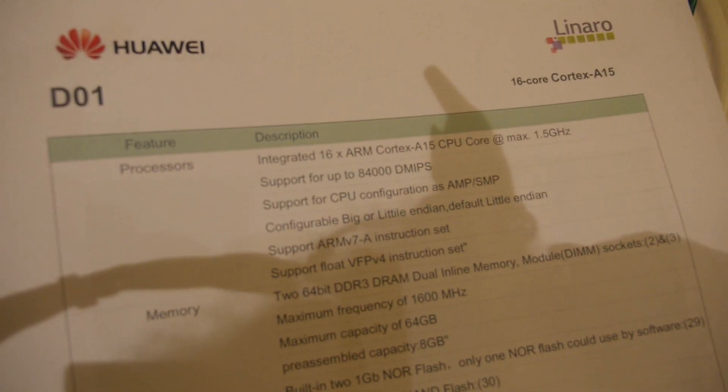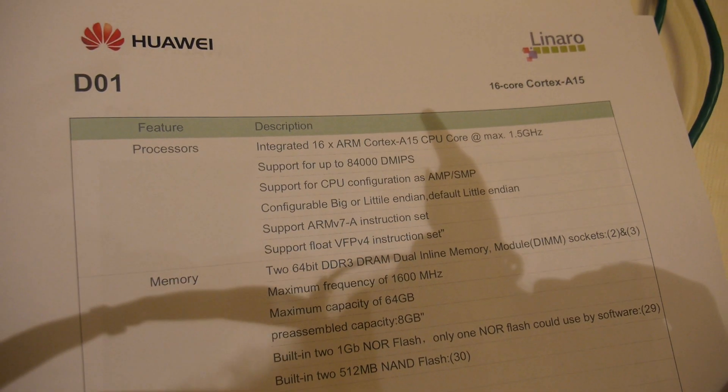D01 is a server board. It has 16 cores based on the Cortex A15, 16 Gbit of memory, 2 Gigabit Ethernet ports, 1 Fast Ethernet port, and 3 SATA ports.